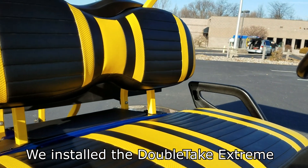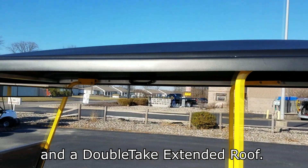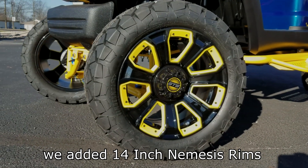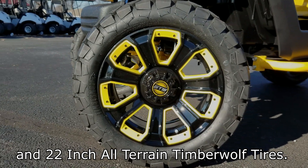We installed the double-take extreme black and yellow seats to match the powder coat perfectly and a double-take extended roof. And to top it all off, we added 14-inch Nemesis rims with yellow inserts and 22-inch all-terrain Timberwolf tires.